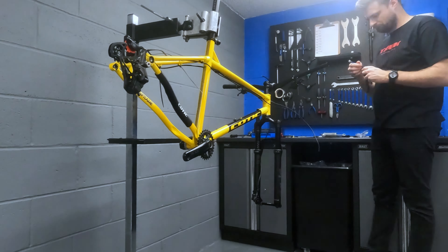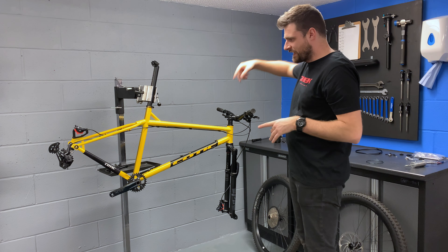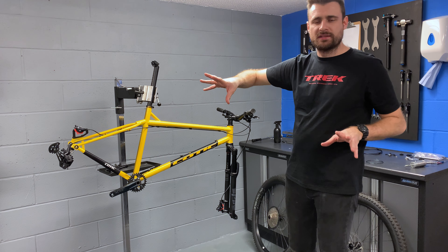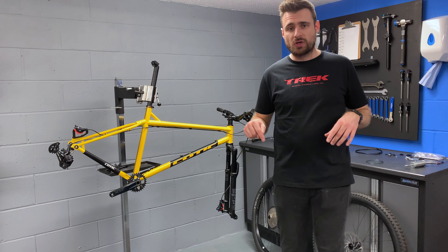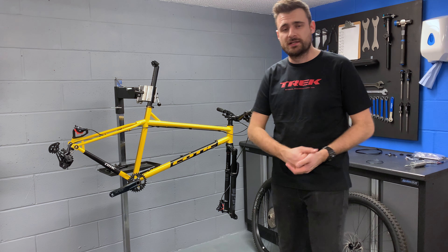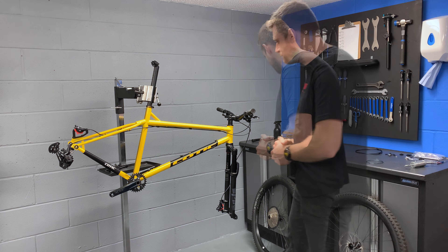So I got a bit carried away. Brakes are on. Gear cable is routed — it's not indexed yet. Brakes feel really good against the pad spacers, so I'm probably not going to bleed them — I'm probably going to regret that one on the trails. But anyway, I think it's time that we make this actually look like a bike. I'm going to put the wheels in and we'll see what it looks like as a rolling chassis.